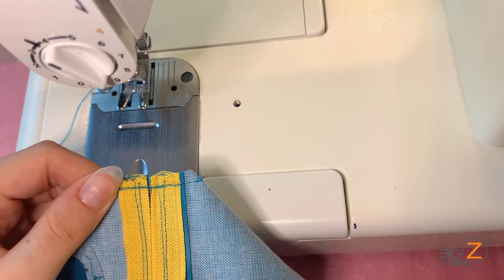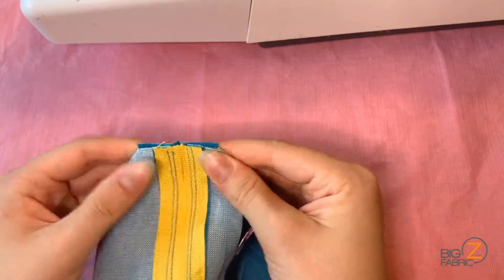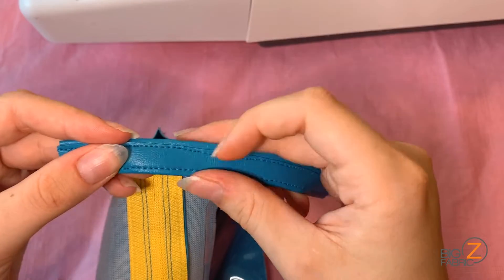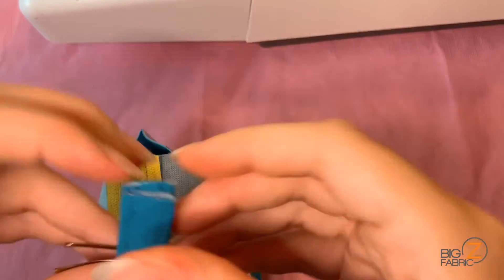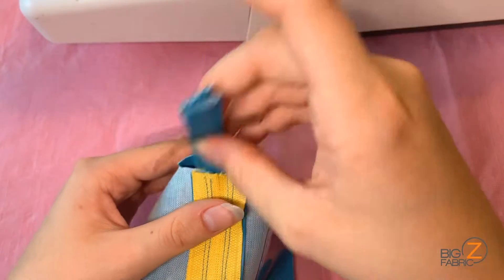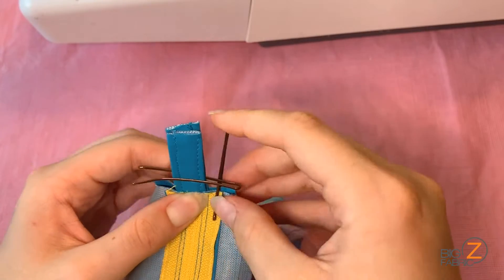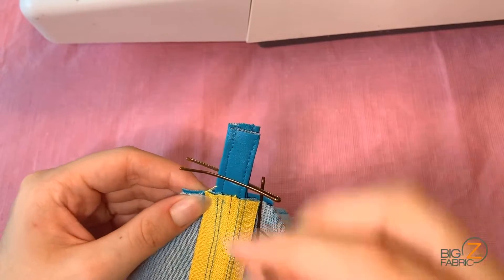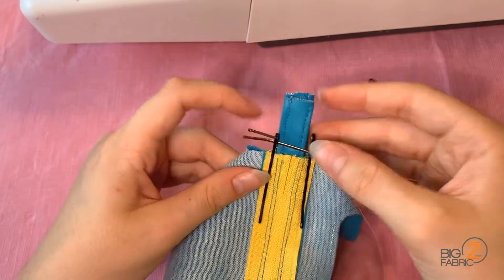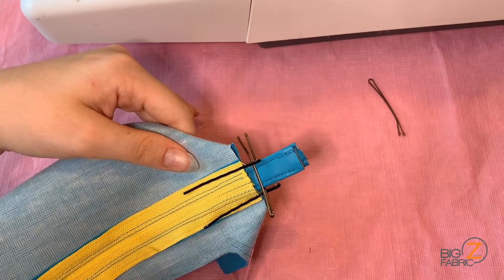Now, with three openings closed, we'll need to work on the hanging loop. I'll fold the piece in half, pin in place with a bobby pin, and insert the desired length of loop into the open pocket of my last zipper corner. I'll add bobby pins to the sides and sew this opening closed, going over the loop piece and backstitching at the start and end of the seam.